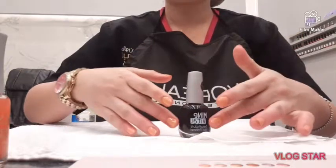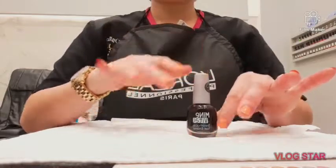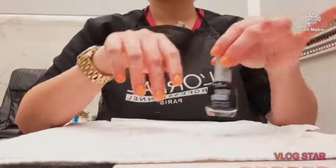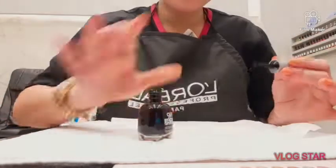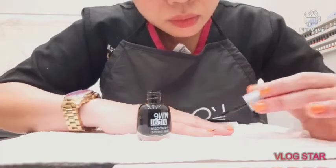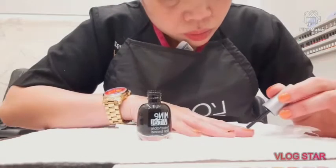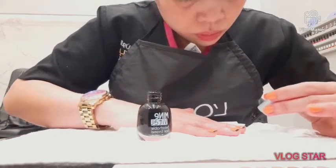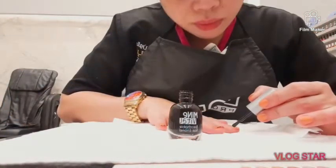Step 3. I apply black nail polish on top of my nails — Mind Vital Breathable Nail Polish. I apply it on top. Make sure that your nails are perfect and healthy.